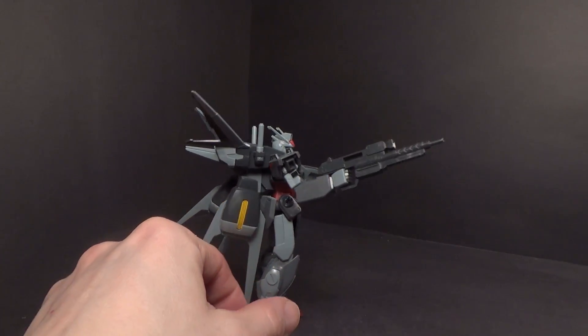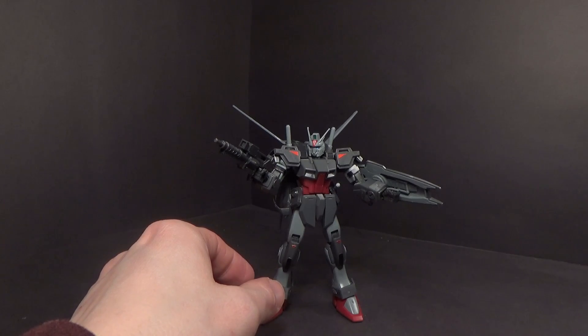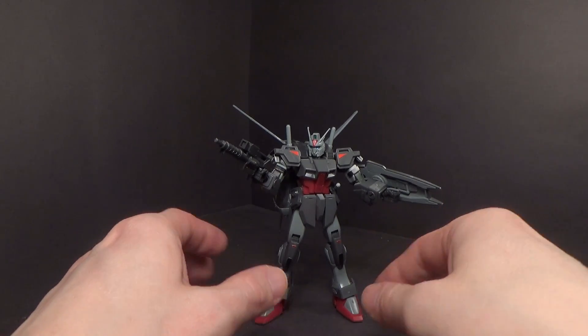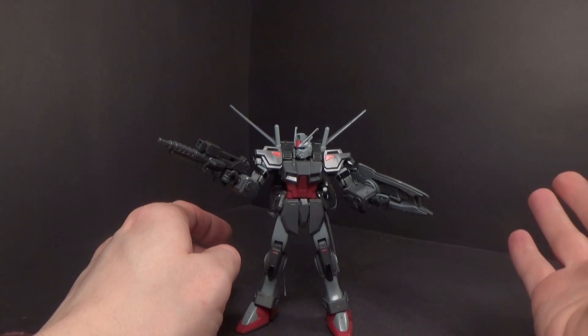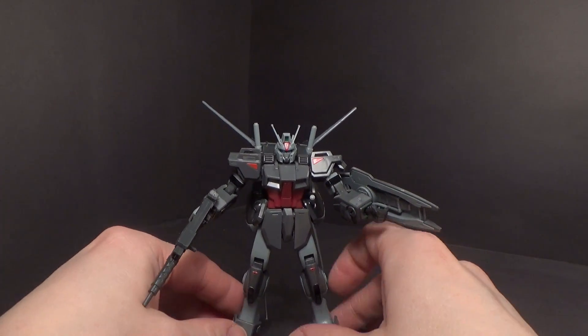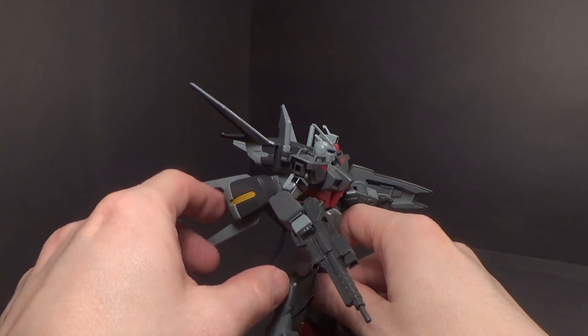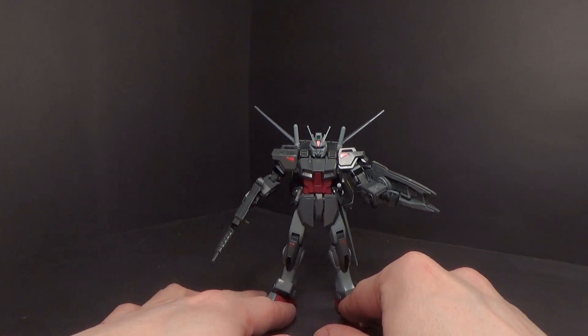So that is the High Grade Slaughter Dagger. It's still good. This was one of my favorite kits back then, with the gun barrel. It's a good-looking design — I like it more than the standard ones we saw on the show. And it's nice to have the extra Aile pack. That is about it, and I'll see you in the next review.